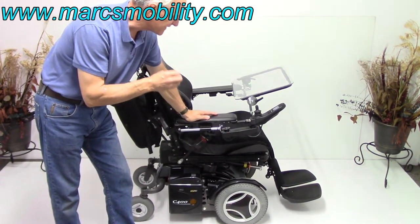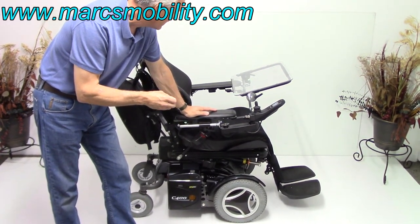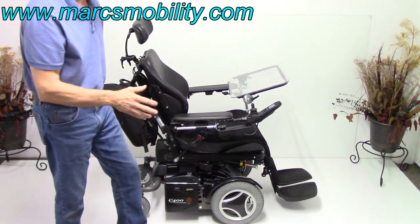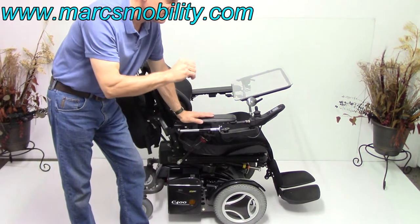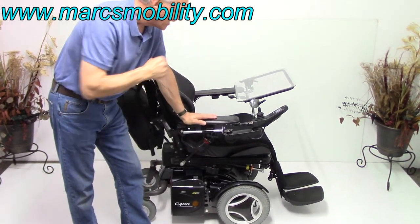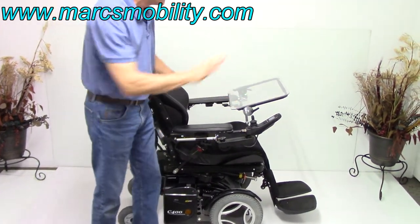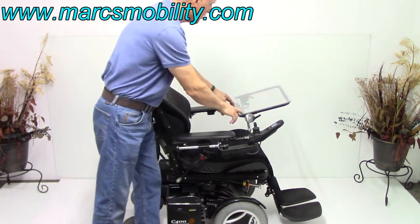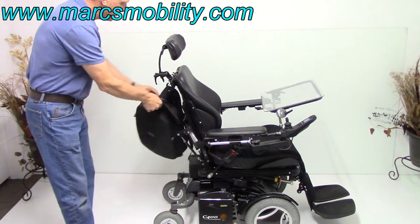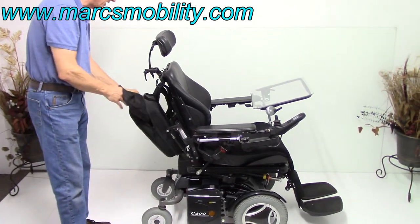This is a Permobil C400 ESP power chair — the ESP stands for enhanced suspension on this chair. Now this chair has everything: it has the 8-inch seat lift, the electric tilt, the electric recline, and the electric legs. It also has a tray right here that is adjustable — it can be flipped down and removed. It also has a carrying bag in the back with all the manuals and all the tools for the chair. Everything is in there.